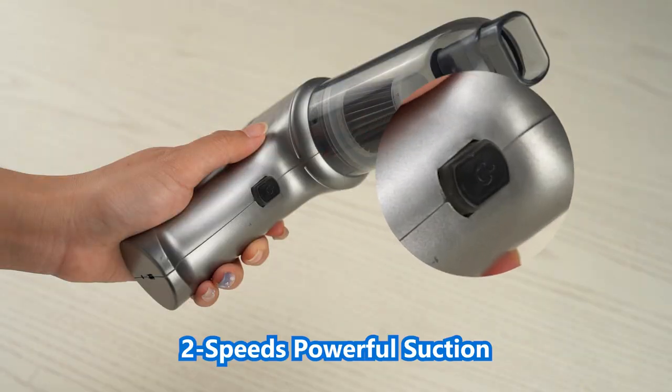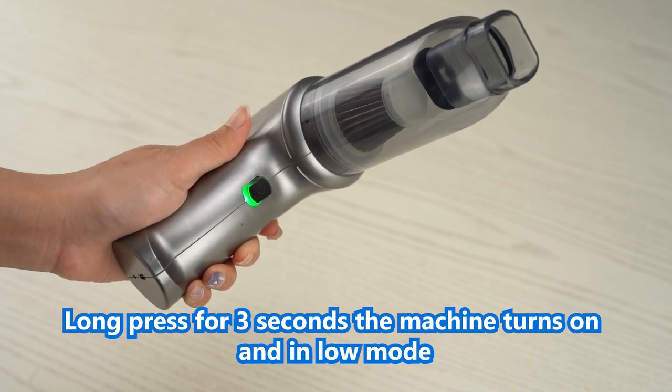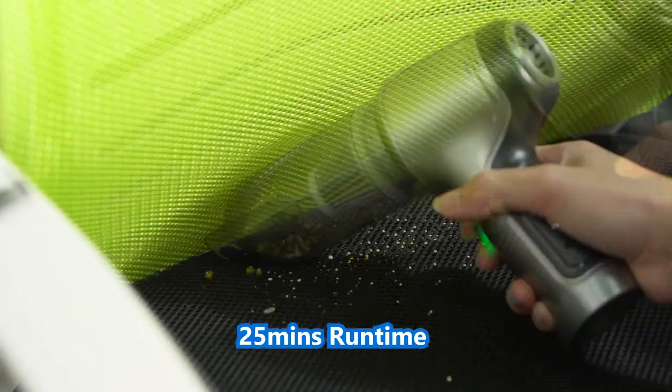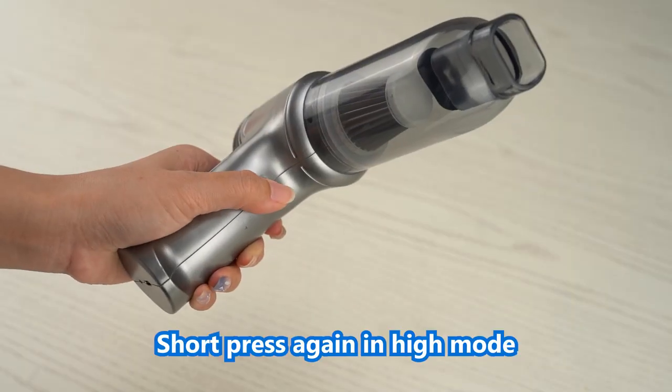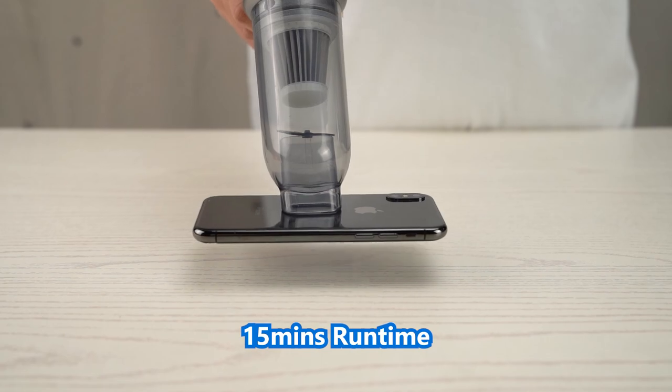Brushless motor, two speeds, powerful suction. Long press for three seconds to turn the machine on in low mode: 9000 PA, 15 minutes run time. Short press again for high mode: max 12,000 PA, 15 minutes run time. Short press again to turn the machine off.